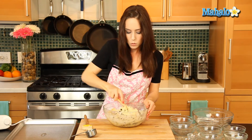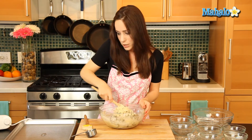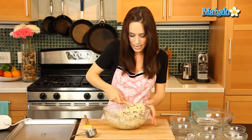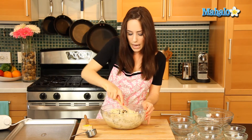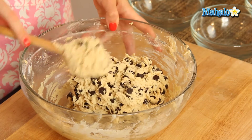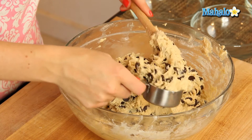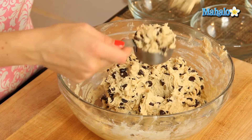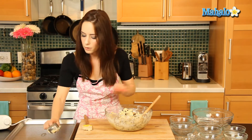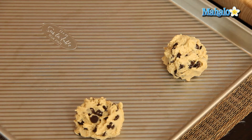If you wanted to make 60 cookies out of this, you would do one rounded teaspoon — that's right, a teaspoon, not a tablespoon — and measure those out on an ungreased cookie sheet. You'd need multiple sheets, obviously, to make 60 cookies. However, I'm going to do the giant cookies today, so I'm using a quarter-cup dry measure. These are going to be awfully sticky, so I'm just warning you.